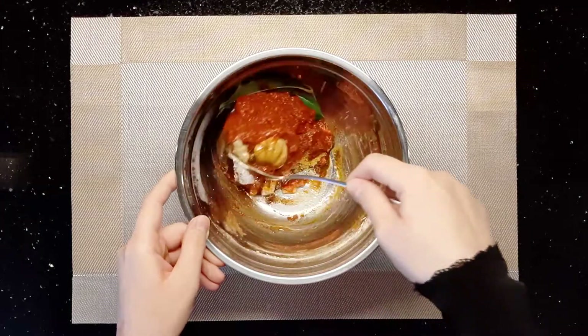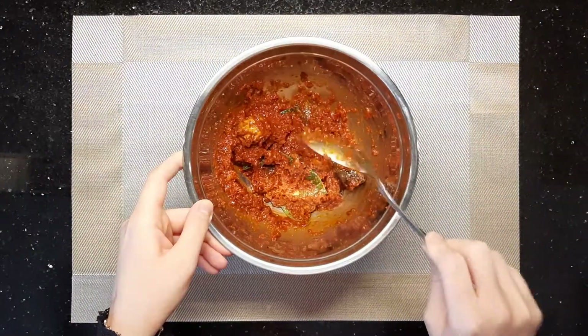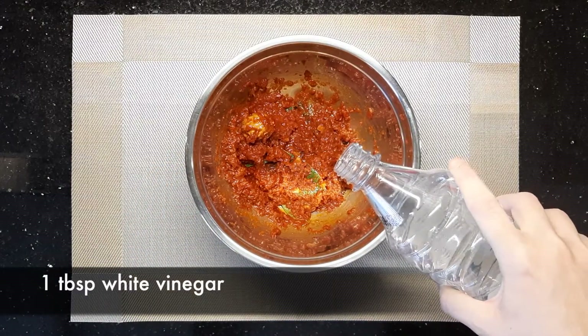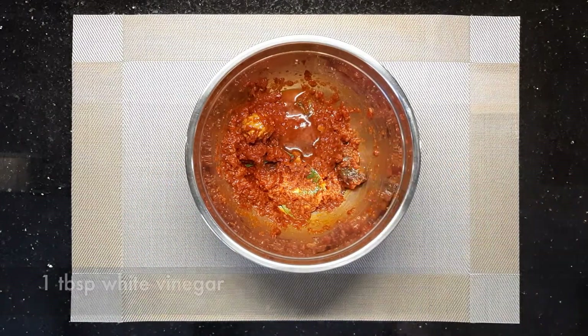Mix all the ingredients together. Add 1 tablespoon of white vinegar and 500 grams of chicken.